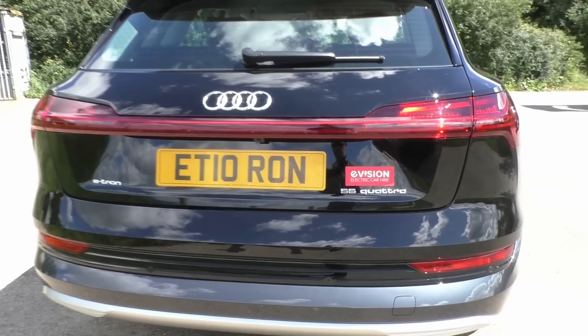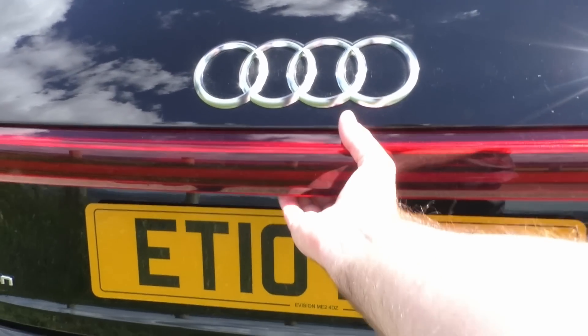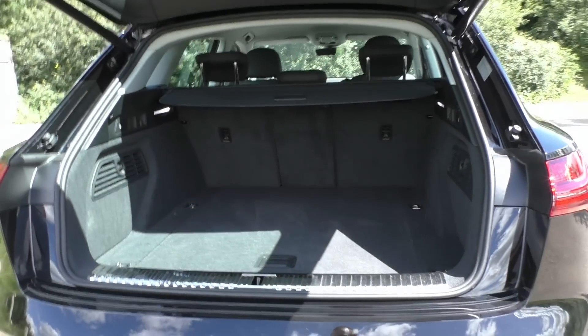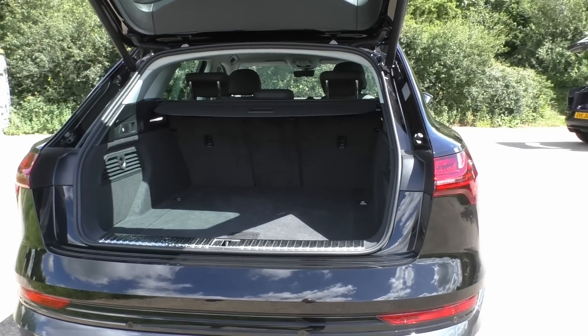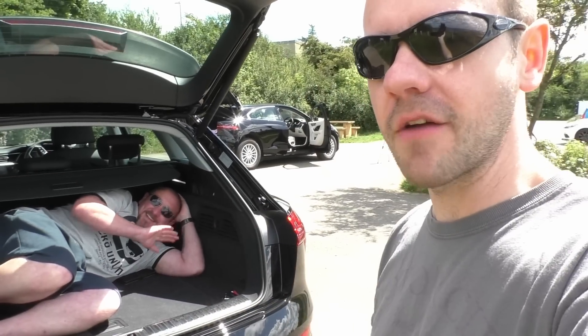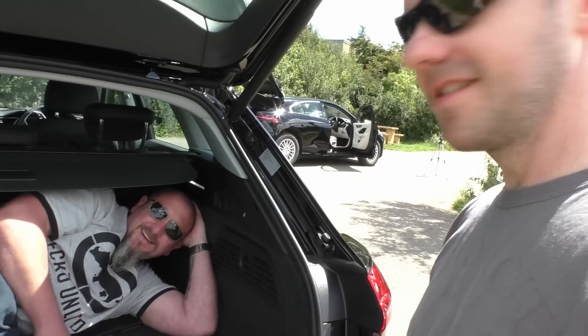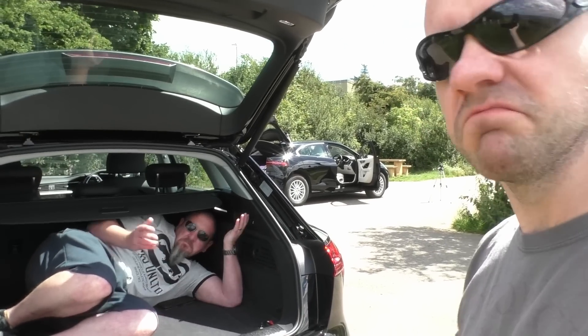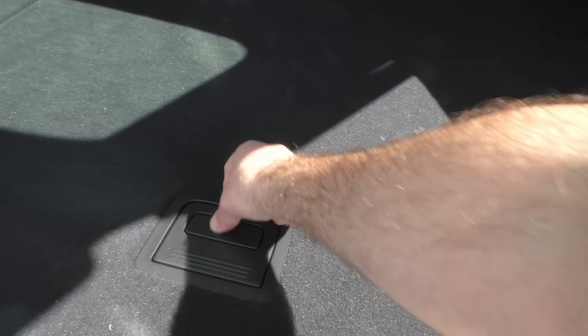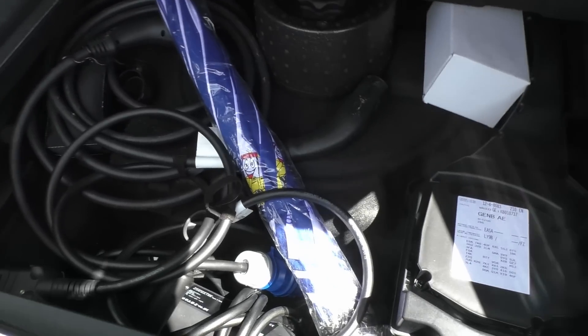Let's have a look at how big the boot is. Automatic boot. Quite large — I don't have Harry with me today, so I need another measuring metric. I'd say it takes about one and a bit Simon. There is a bit more Simon than Harry, so it needs to be bigger. If you've got a family, one and a half Simon should be big enough, pretty much. Under here you've got all your charging cables, and it's actually quite deep, so you can take all that out and you've got a bit more storage space.